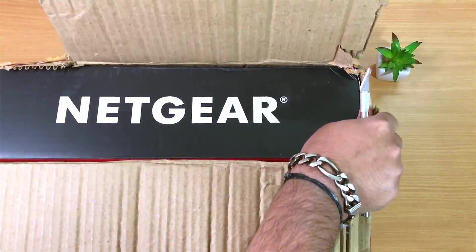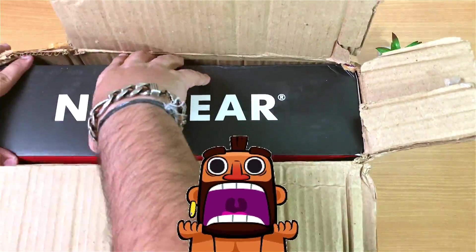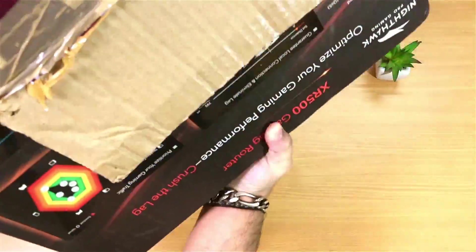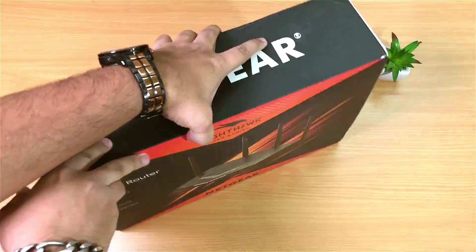What's up guys, Roshan here and back again in the hood with another unboxing series. Today I have with me the most powerful gaming router from Netgear. It's Netgear's latest product designed exclusively for gamers.